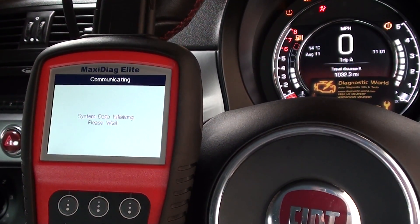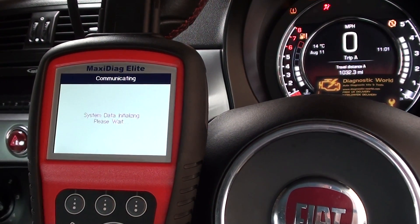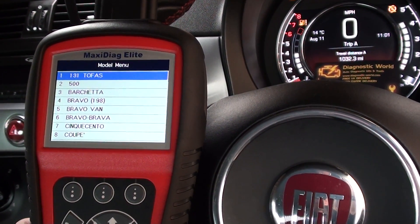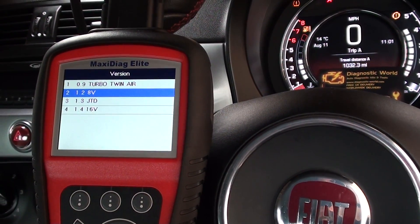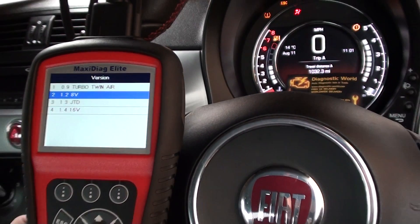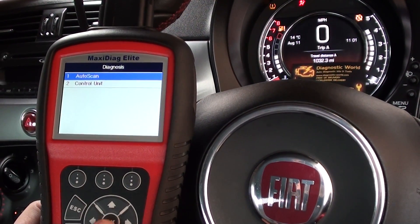We've also tried the Autel MS905 kit on this vehicle doing an airbag test and it picks the fault up absolutely flawlessly, no problems at all. This kit is obviously a lot cheaper and is designed for sort of home use, as opposed to the other kit which is a dealer-level tool.